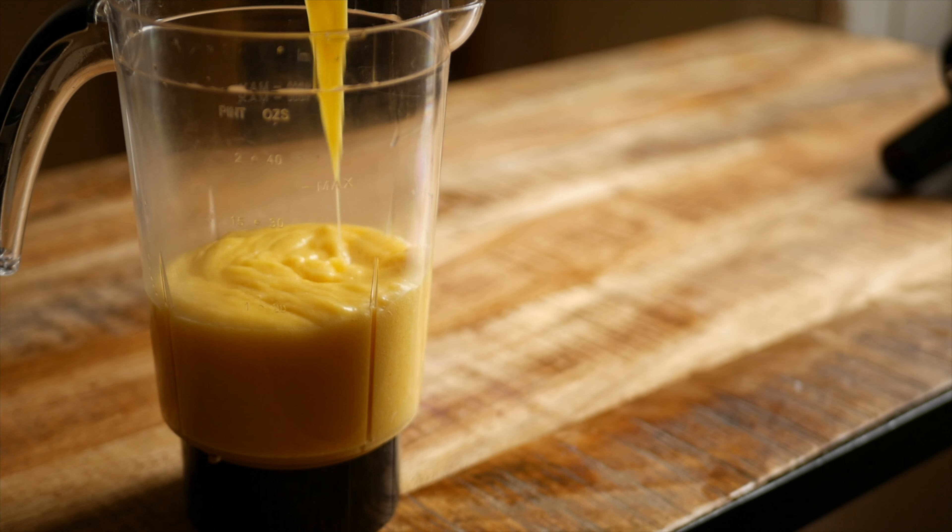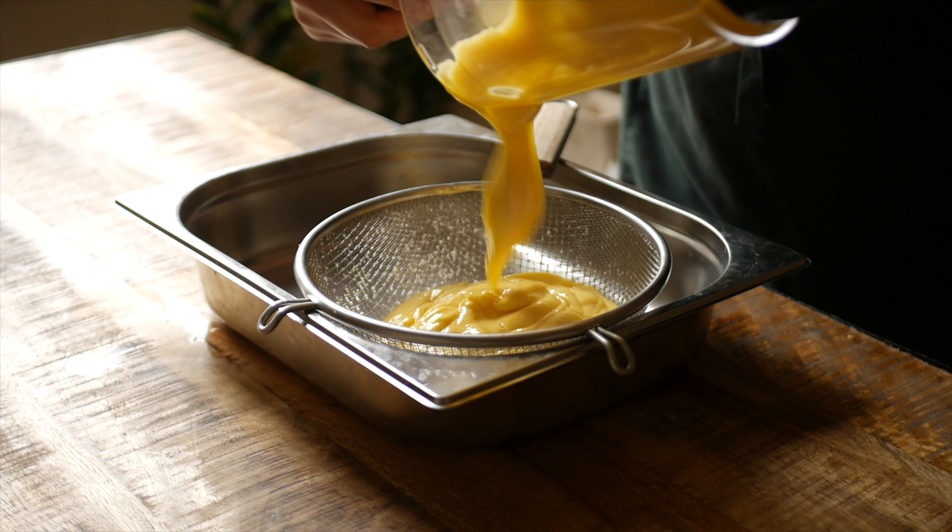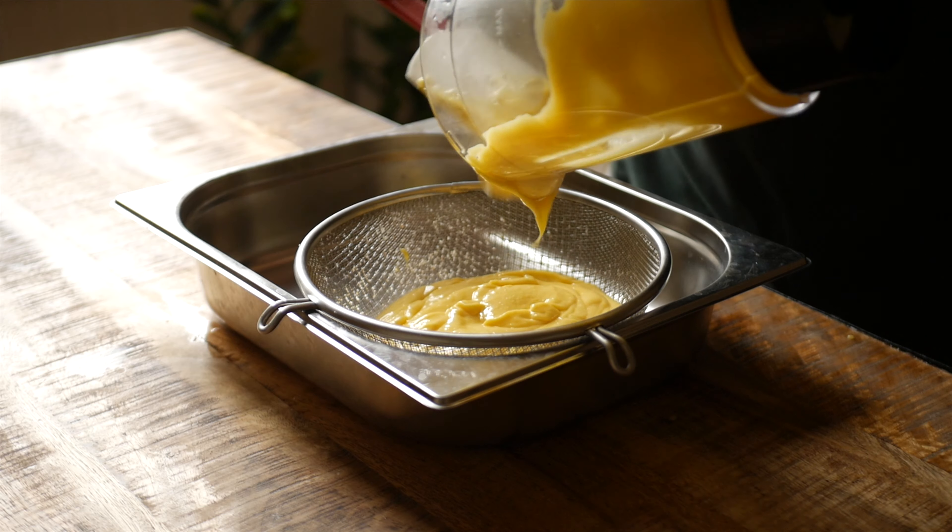Pour the lemon curd into a blender and blitz on high for one minute or until smooth. Set a strainer over a shallow container and strain out any remaining pieces of lemon zest.